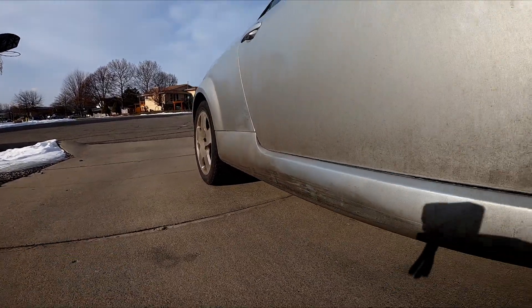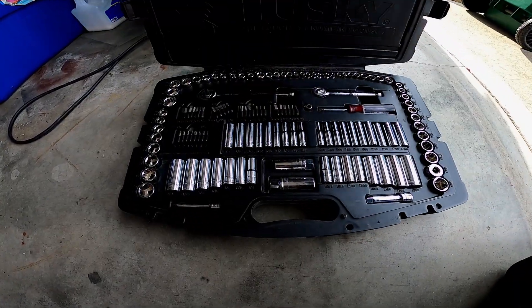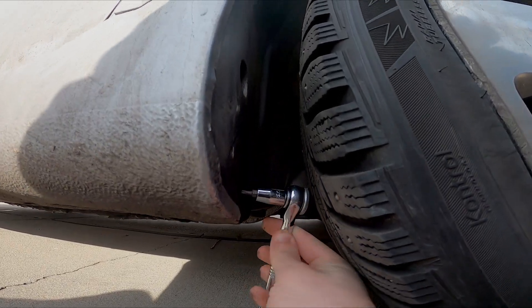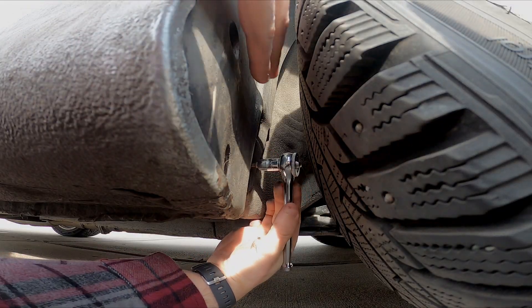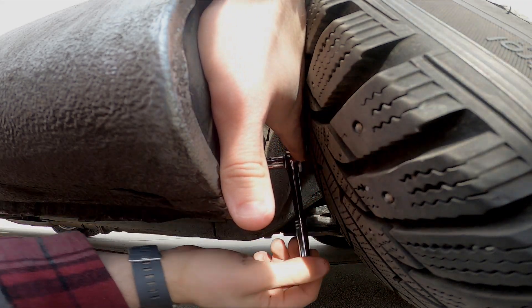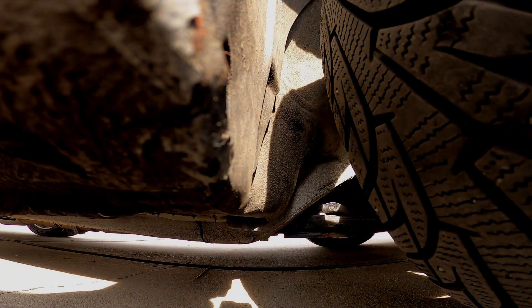First things first, I want to take the panel off and see if I can pop out the dent. The proper way to do this would be to remove both wheels so you can take the wheel arch liner off completely. A faster way, with the wheels still on the car, is to pull the liner back just enough to reach the bolts behind it. Turning the front wheel a little bit will give you just enough room to do this, and it'll be smooth sailing.